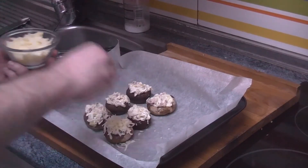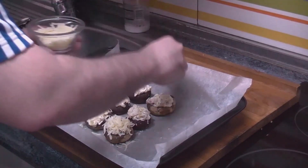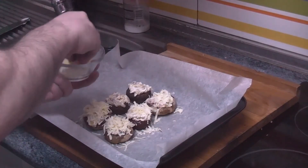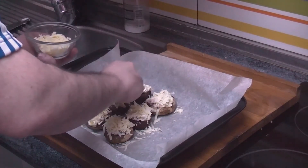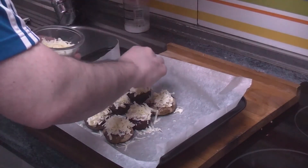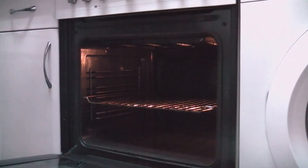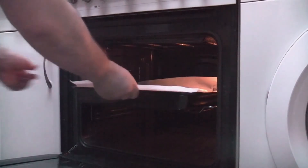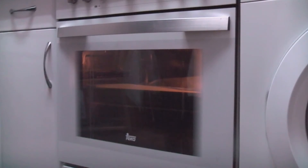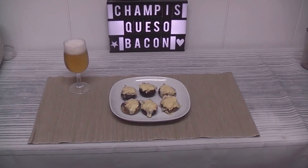We will add the queso crema and put the mushrooms back in the oven until the queso se derrita.